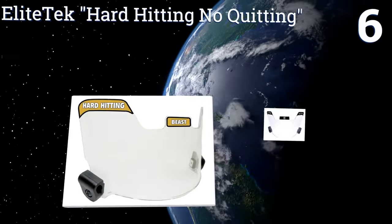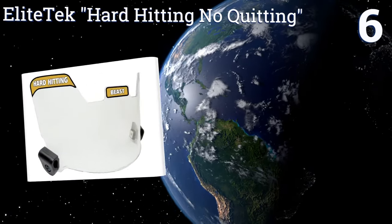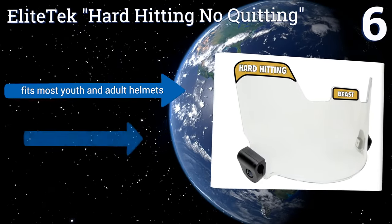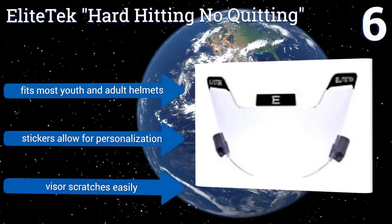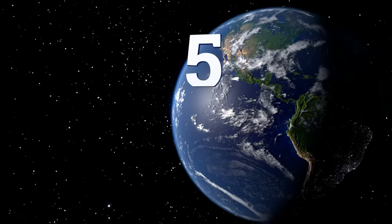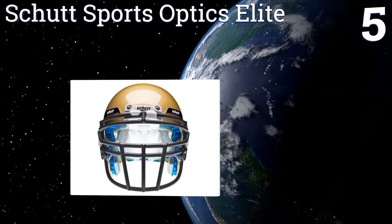At number six, the Elite Tech Hard Hitting No Quitting is great for filtering out UV rays and protecting your eyesight. Made from an impact resistant polycarbonate material, it will take a beating. You might have to do a little tinkering to get it to fit some helmets properly, though it does fit most youth and adult helmets. Stickers allow for personalization, however it scratches easily.